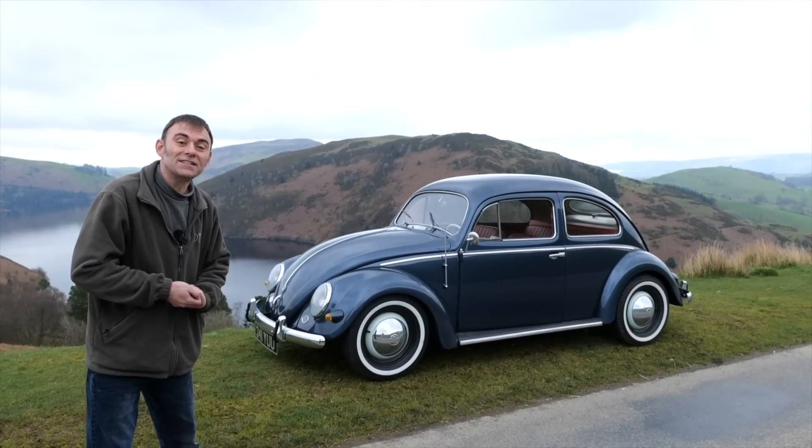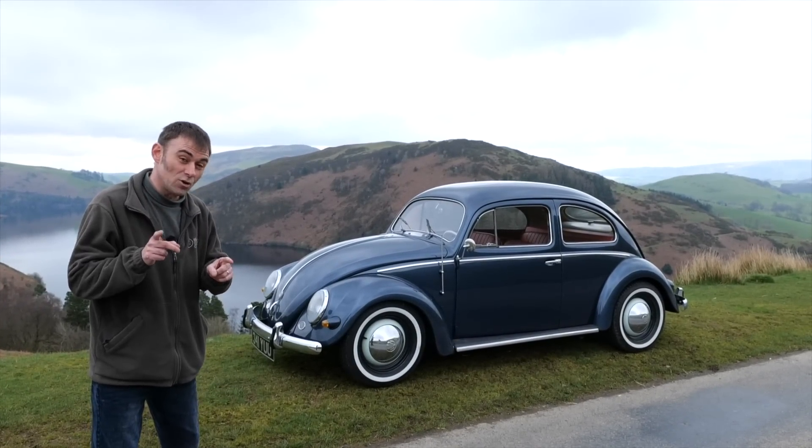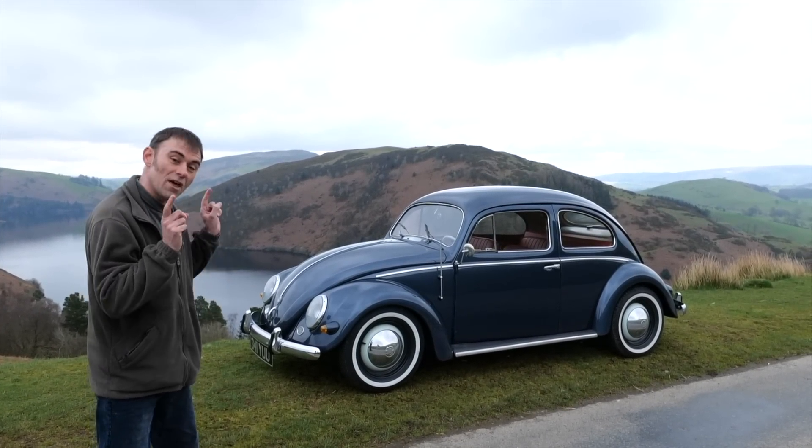Hi everybody, Richard again here from Electric Classic Cars and on this week's episode you're going to be joining me test driving this beauty.